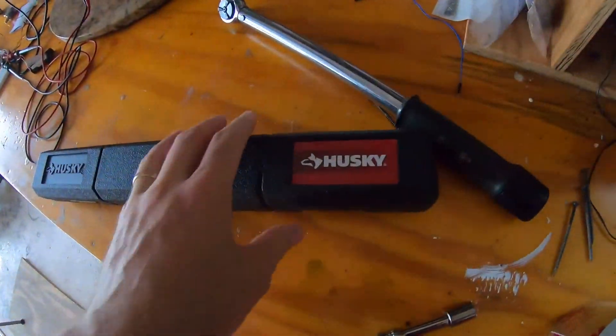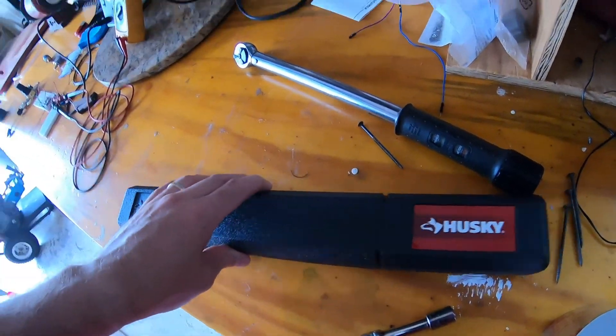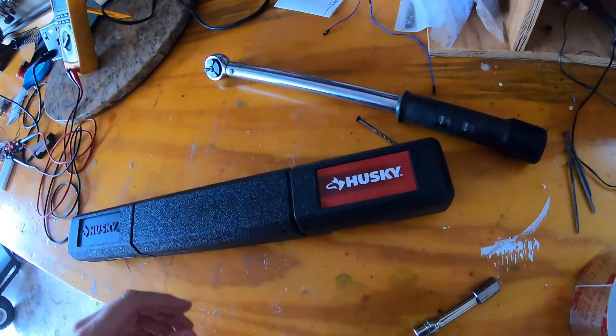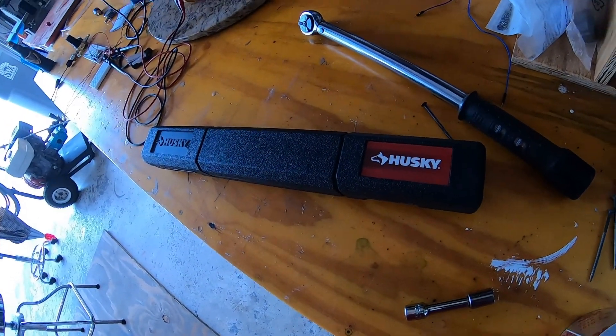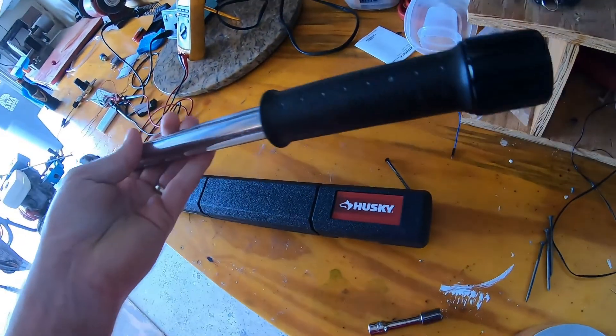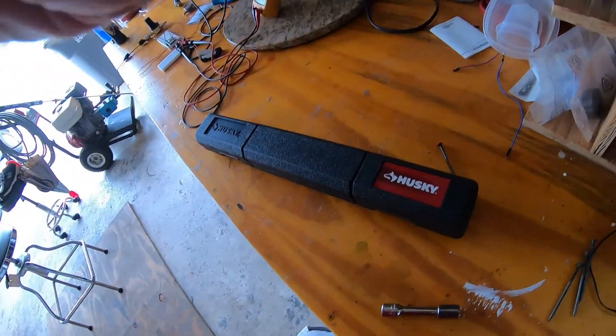I've since bought two new torque wrenches: one Husky, which was on sale at Home Depot for $50 marked down from $80 — a really good deal — and another 3/8" torque wrench on Amazon for about $50 as well. I like this old Craftsman wrench; I don't want to throw it out.